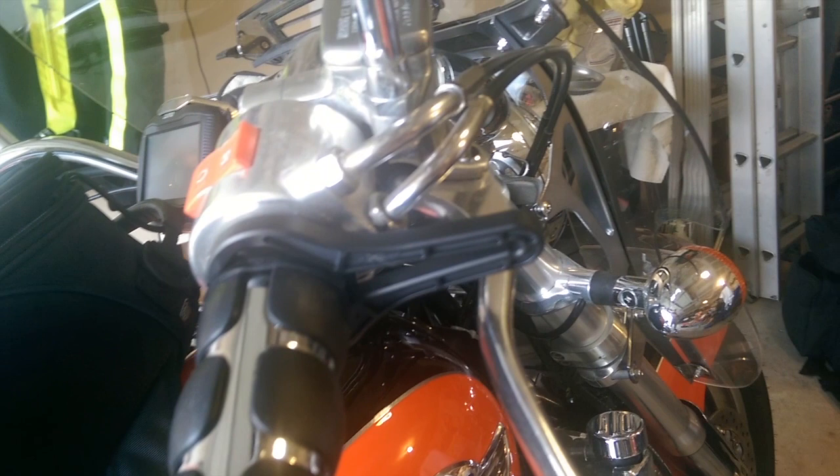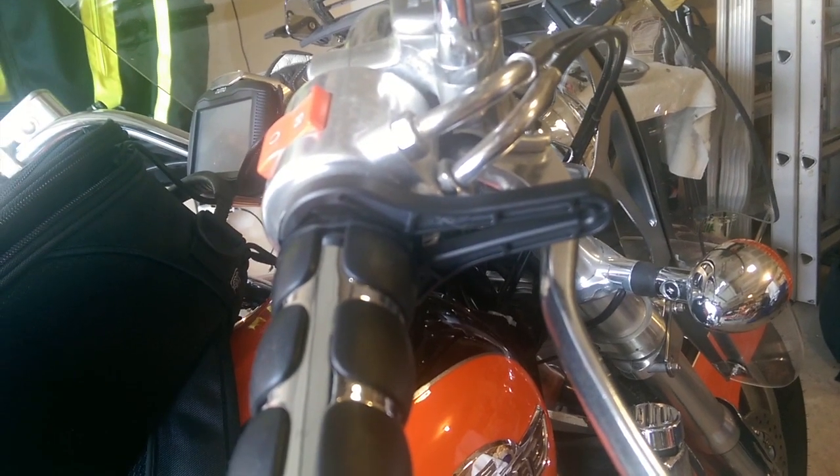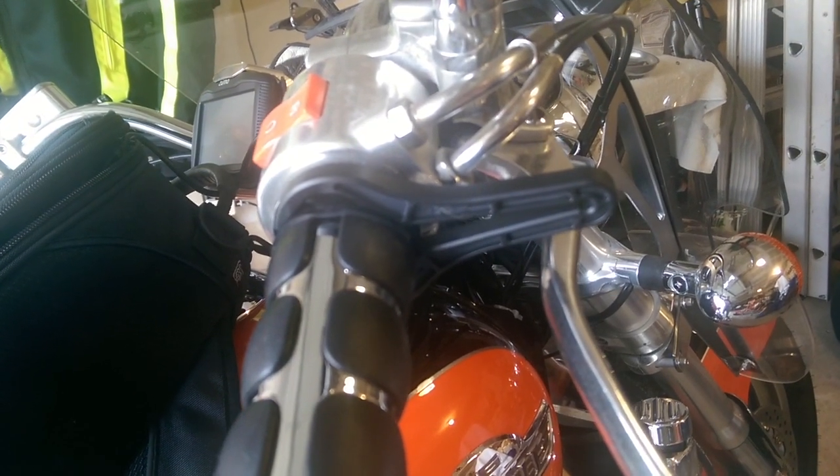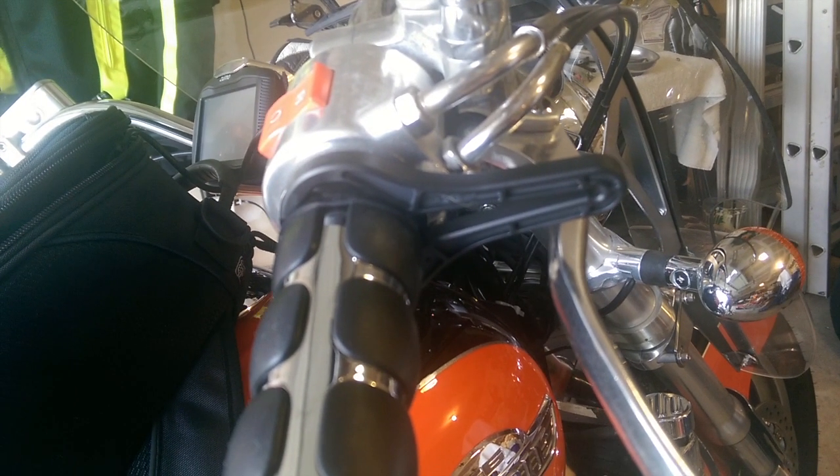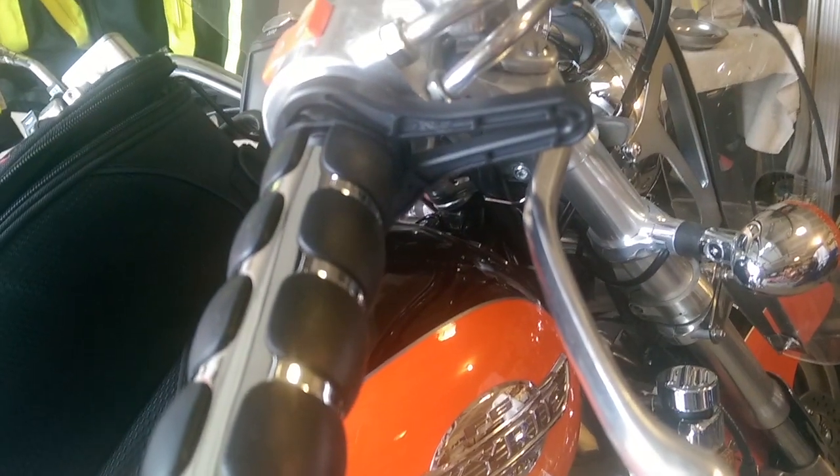It's called a Go Cruise Throttle Control, and I've reviewed these before on RiderGroups. I used to have one on my FGR when I had that bike. The Valkyrie that I've got now has a little bigger hand grips, so I had to purchase a new one.